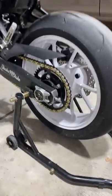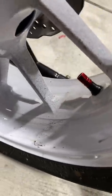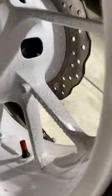If you're like me and take pride in having a clean motorcycle, then you know the struggles of grease on your wheels. I just put a new chain on and it flings grease everywhere, you can see.